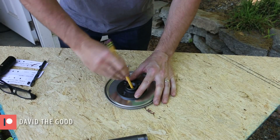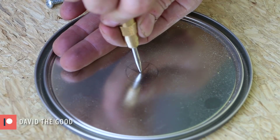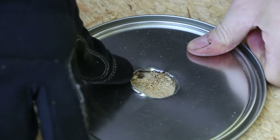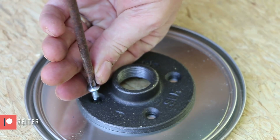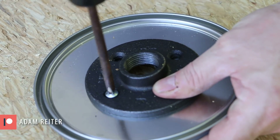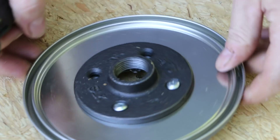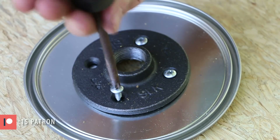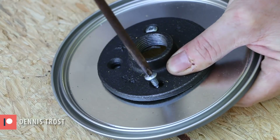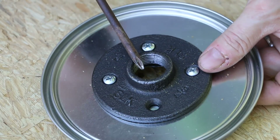The first step is going to be to mark and drill a hole in the center of the lid to accept the flange and allow the pipe through. Now I'm simply going to attach the flange with some self-tapping screws. I'm making the lid the bottom because most likely this thing is going to burn out after several batches and I'm going to need to replace the lid. The lid will be the part that takes the most heat, so it's going to go first. That's also why I'm not using adhesive to attach this.